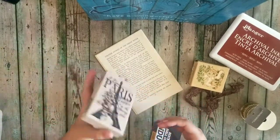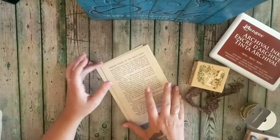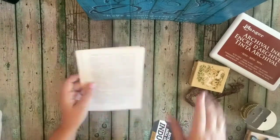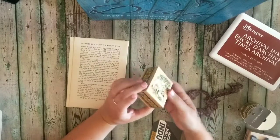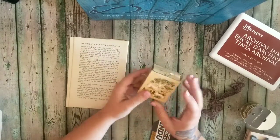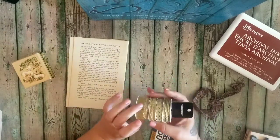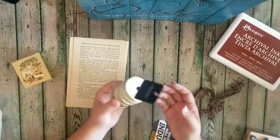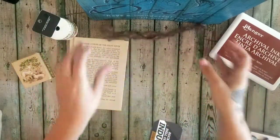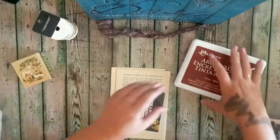I decided today I wanted to do something with my Paris stamp — it's been a little while since I used it. I got these two pieces of paper from a vintage book that I deconstructed; I do have a video on how to do that. This is an old Avon box — I love the lambs. I've also been wanting to use some of this gold, and today we're going to use some, along with some archival ink.